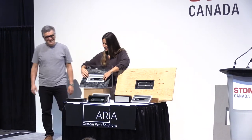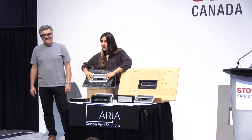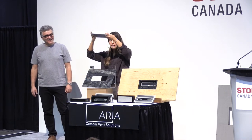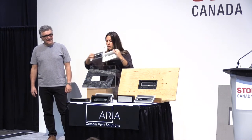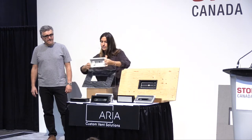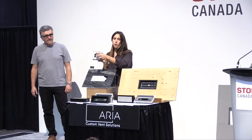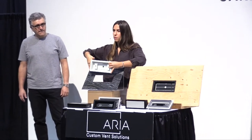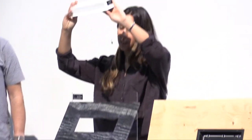The floor vent can be installed on a floor, on the wall, and also on the ceiling. The way you install it on the wall and ceiling is that there are four screw holes, and you just fasten them to the two-by-fours in the wall. The same thing goes for the ceiling.